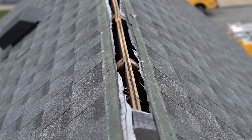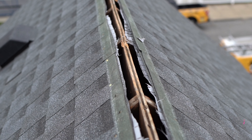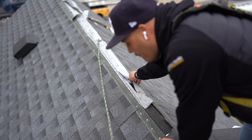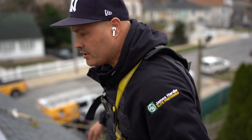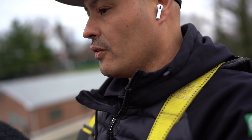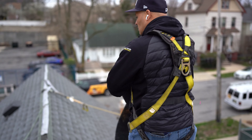The client wanted to duplicate the same look with something less expensive. We tried to sell them on HardiePlank but he said it was too expensive, so he decided to go with vinyl — specifically a CertainTeed vinyl cedar shake-looking siding called Cedar Impressions. Let me take you upstairs and show you where the guys are doing the roof.